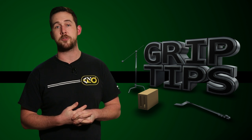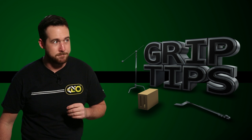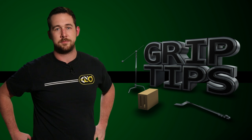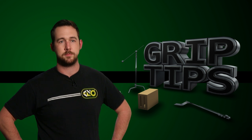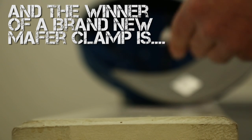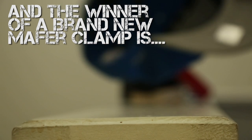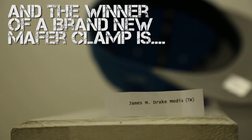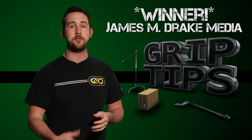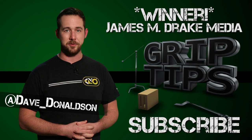Okay, so I think that's enough tape talk for the day. Now, let's move on to the main event — the winner of a brand new mafer clamp. Congratulations to you. I will be in contact with you very, very soon. As for the rest of you, better luck next time. If you liked today's episode, please let me know in the comment section below, or you can follow me on Twitter. Don't forget to hit that subscribe button, and we'll see you every week right here on Grip Tips.